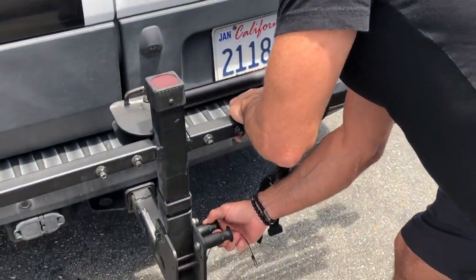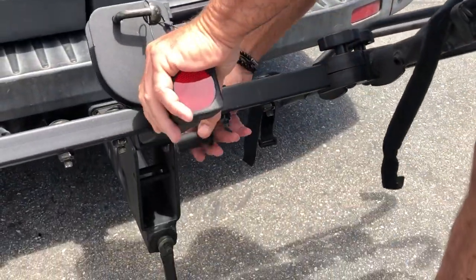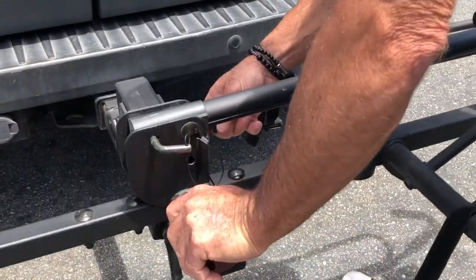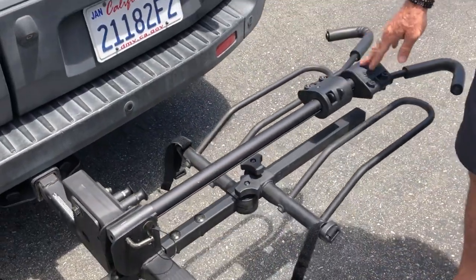So we're going to pull out this little knob here, bring it down, pull out the top knob until it locks in position. So now you're locked down in the ready to load position.